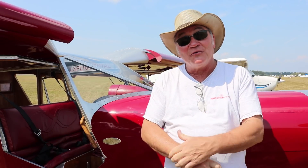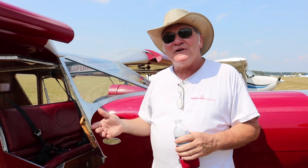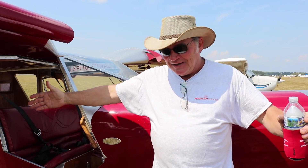I'd also attended a seminar with Chris Heintz at Oshkosh earlier than that. I got home, did some research, pulled the trigger, and this is what happened. Not exactly a 701, but it came in a box from Zenith, Mexico, Missouri — a complete 701 kit. And as I started pulling parts out and putting them together, I'd like to say I took some liberties.